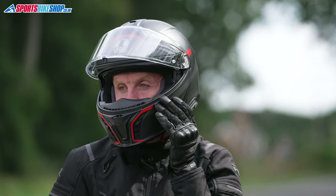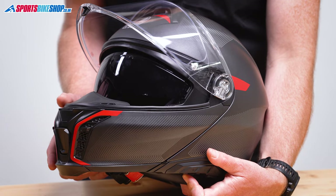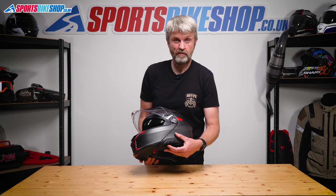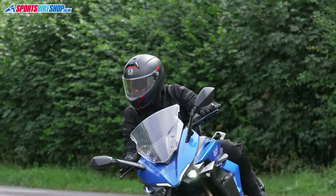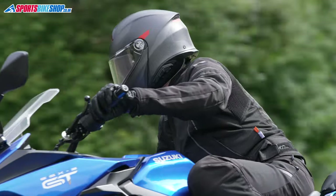There's a sun visor as well. It runs on a switch on the left rim of the lid, and it takes a slightly firmer push to make it lower by the last five millimetres. So if it hits your nose, you can just stop pushing a little bit and the visor will sit higher. The sun visor isn't anti-mist, which I think is a shame. In damp conditions with the curtain in, I did have some slight misting.